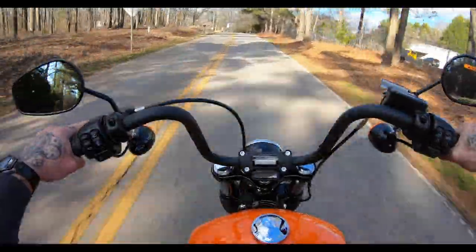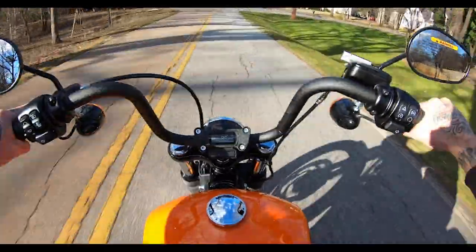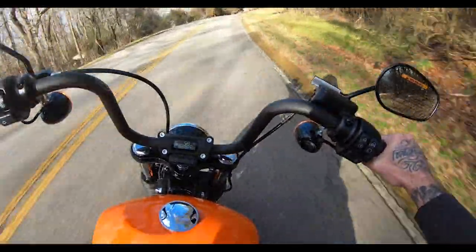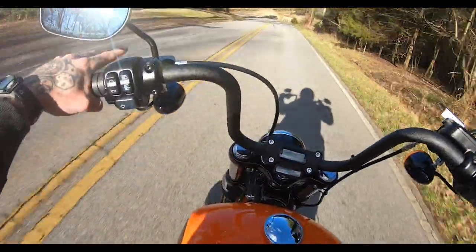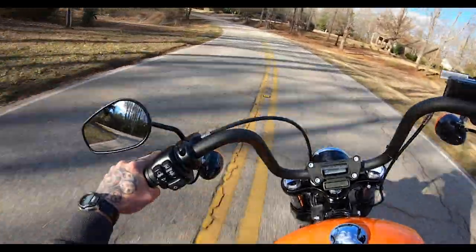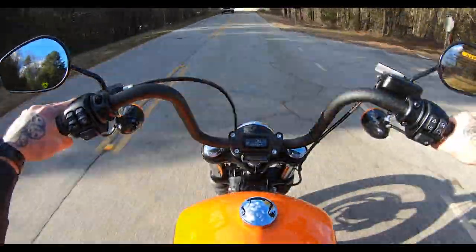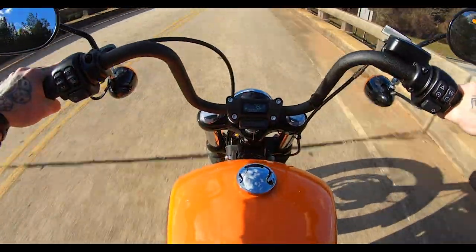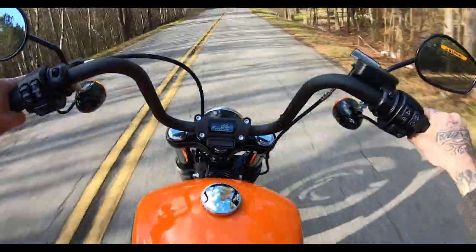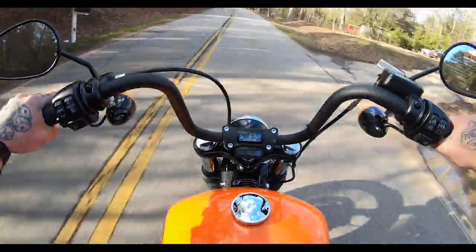Dude, this bike is literally like a little rocket. When they announced the 114 on the Street Bob, I was thinking it would be like an upgrade option, but it's not — if you want a Street Bob in 2021, and I would assume going forward, you get this big motor. As you can see and probably hear, it's tons of fun. A little bumpy on the bridge — the speed at which we hit it may have had something to do with it, so we won't dock it too many points on that.